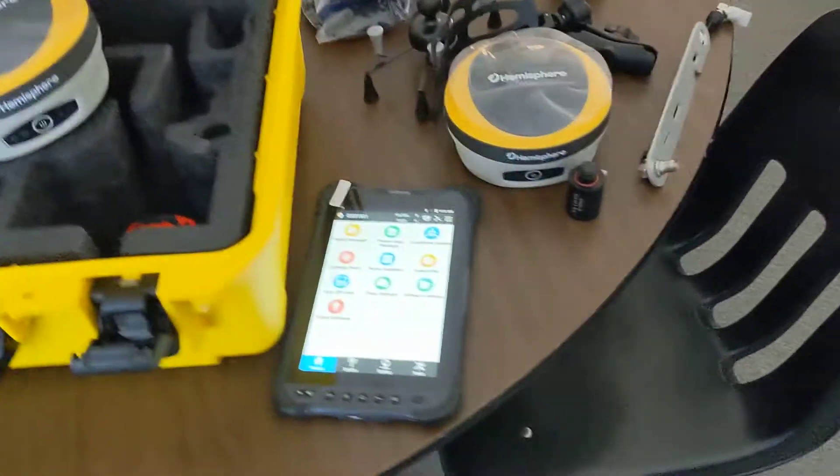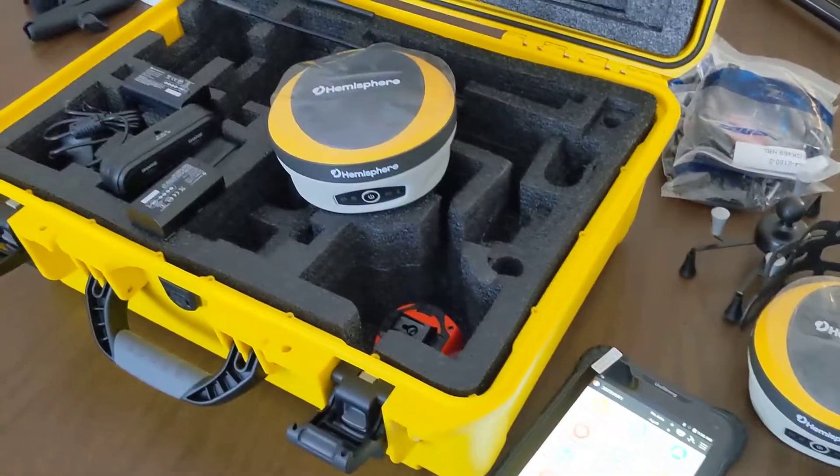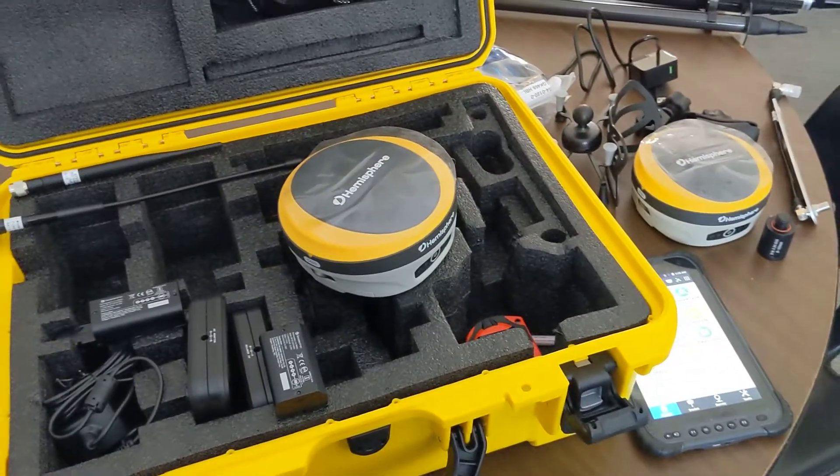That's a pretty basic overview of the kit and everything contained in it. Really excited — going to get everything charged up and put this thing out in the field, hopefully today or tomorrow morning, and we'll get you some more feedback on what we're looking at.